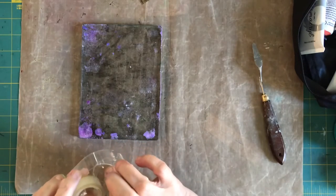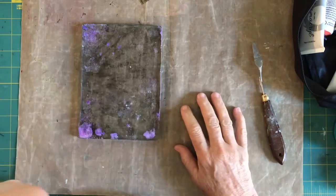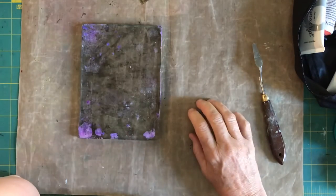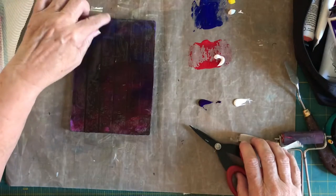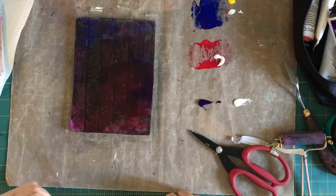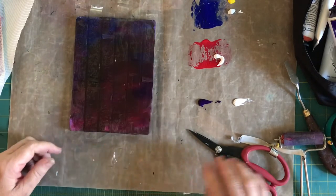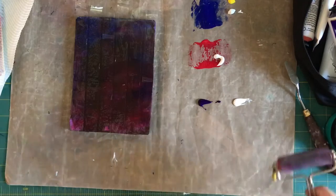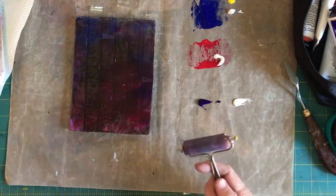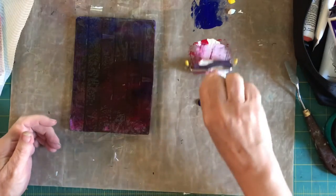I want to try this technique that I saw on the internet, which is using sticky tape on the gel press to create a fence paling type of effect. I've just laid down my strips of tape over the top of the gel press — they're laid in strips with some little gaps in between — and now I'm going to put down some other colors on top of that.